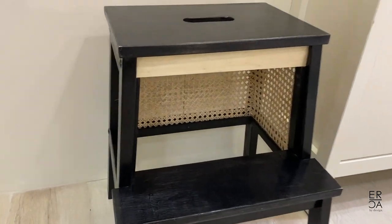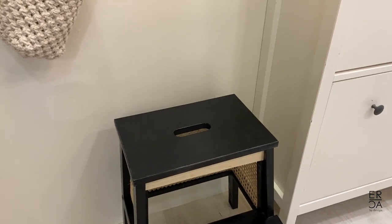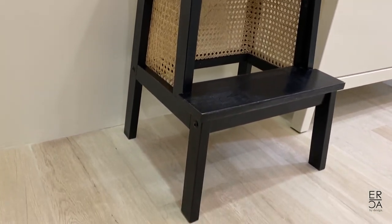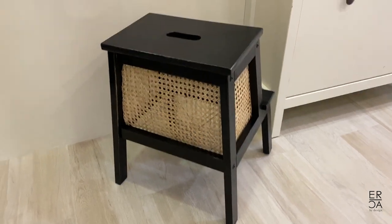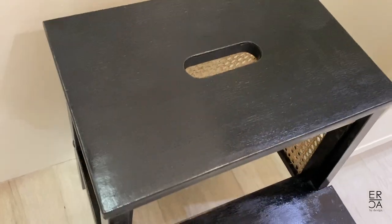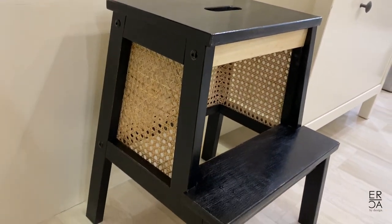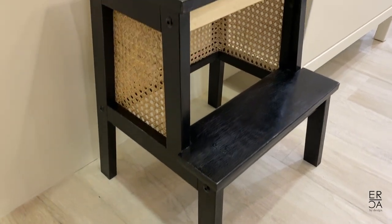I'm planning to use this in the foyer. The space there is actually quite narrow, so I wanted the stepstool to work as a place to sit and put on or take off shoes. This is also opposite my kitchen, so having a stepstool here is really convenient to reach those higher-up cabinets. Thank you guys for watching, and let me know in the comments if you attempt this DIY project or what other IKEA hacks you've tried. Have a great week and I will see all of you in the next video. Bye-bye!